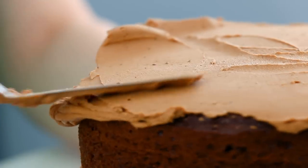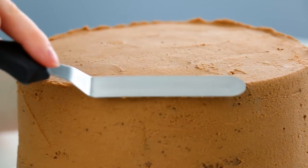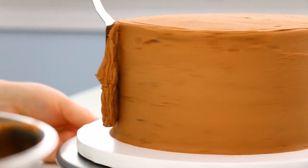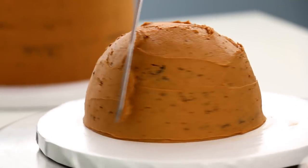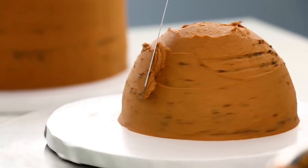I have made so many Disney cakes I can't even count, because they are my favorite thing to make. If you guys want to see a full playlist including Minnie Mouse, I will leave a link right here — just click the I. And if you guys haven't already subscribed to this channel, click that subscribe button down below so you don't miss what I make next week.